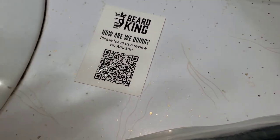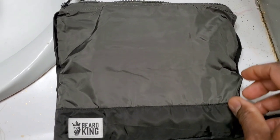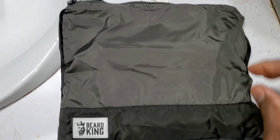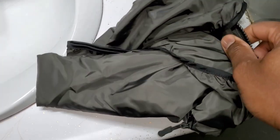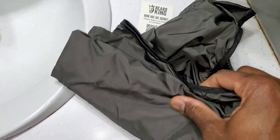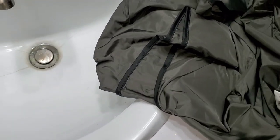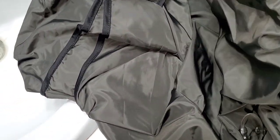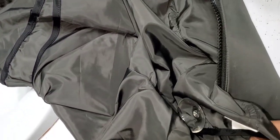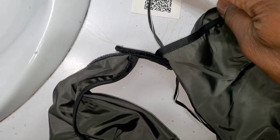It came with a card with a QR code. It comes with a case that it's secured in. The case is what the bib goes back into. It has suction cups on it — you apply the suction cups to the mirror — and there's velcro to secure it to the back of your neck.